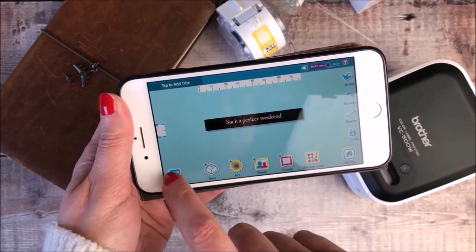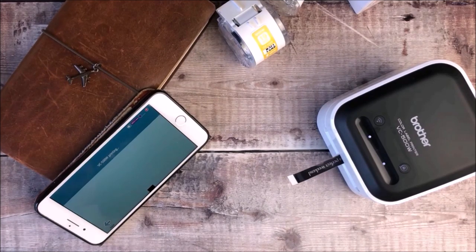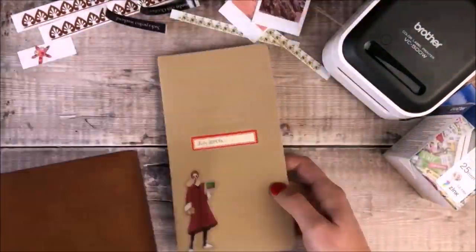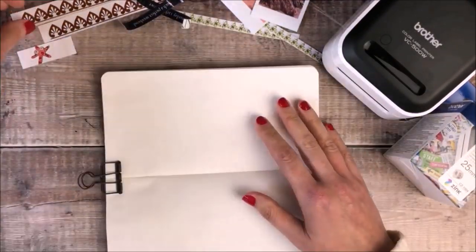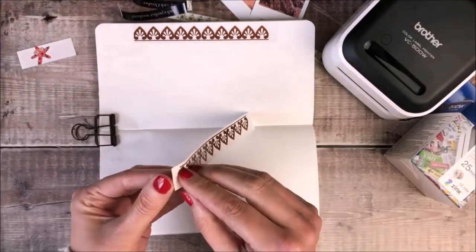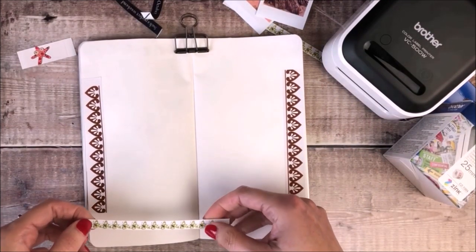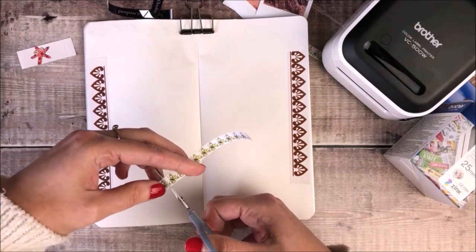Once I've got everything printed out I'm going to start creating my pages in my standard size Traveller's Notebook journal, using a plain insert. These pages are going to be all about documenting my daughter's weekend home — she'd really wanted to go to the beach because she'd missed the sea. I've started off by using those long stickers and added them down the side of my page like washi tape. I'm now going to use this thin strip of butterflies along the bottom, and as it's slightly too long I'm cutting off two of the butterflies to use later on in my journal spread.